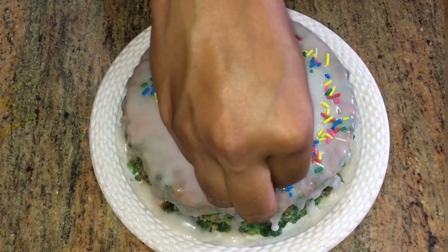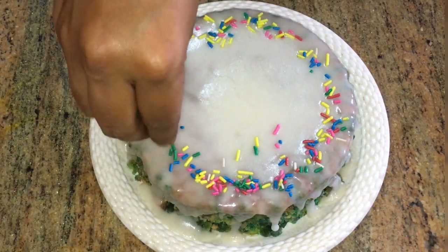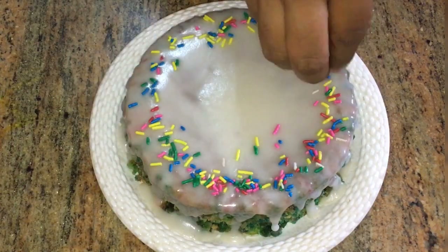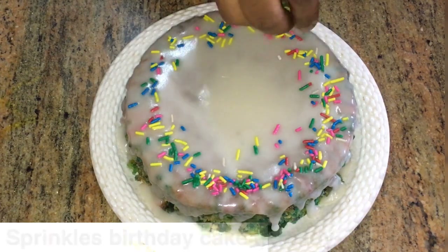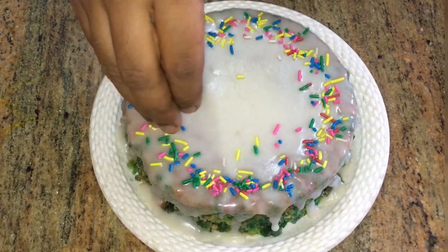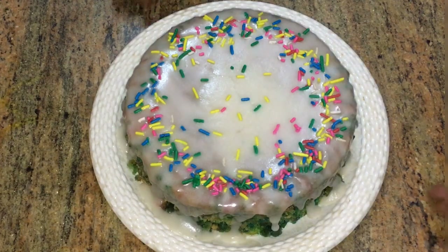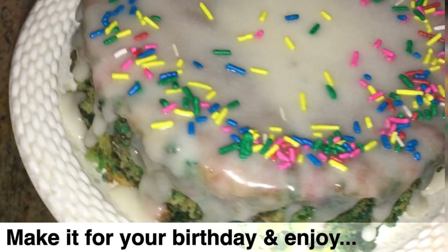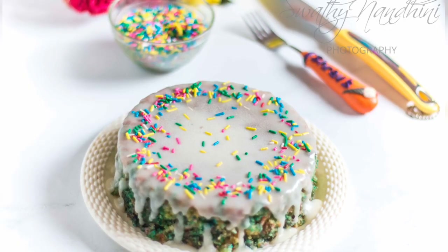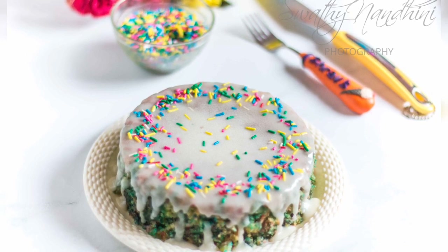This cake is made for my birthday. The written recipe is in the description box — check it out. If you make this cake, share your feedback. See you in the next video — thank you, bye, and please subscribe to our channel!